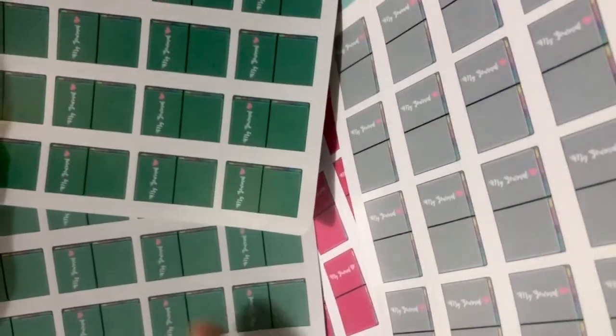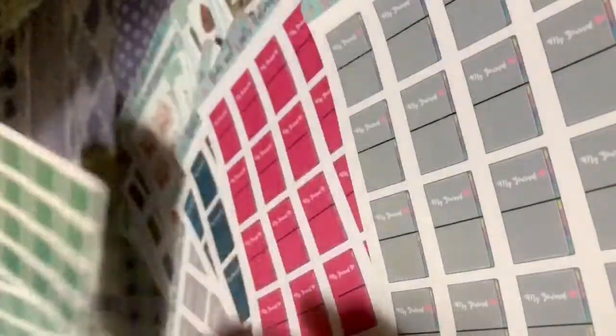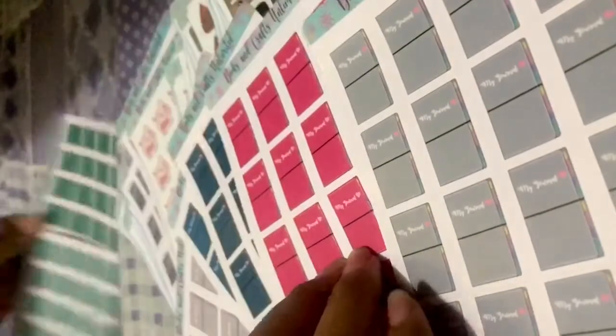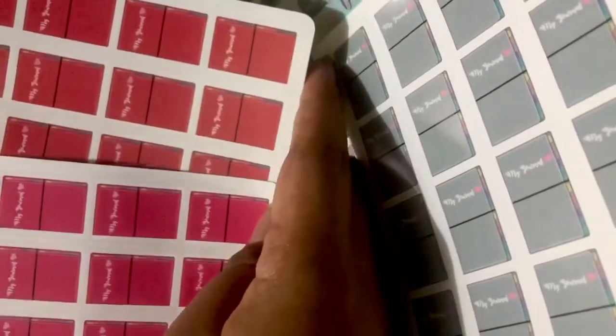You can see the difference — the color in the vinyl glossy is more vibrant, while the color in the matte vinyl is not that vibrant at all. But if you want this type of color, then you can settle for the matte. So you can see the difference. This one here is for green.